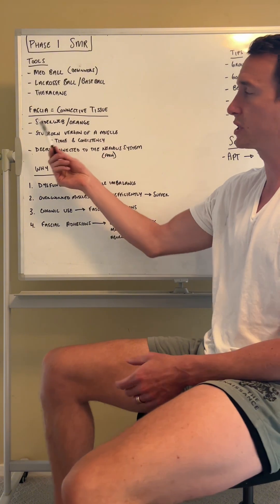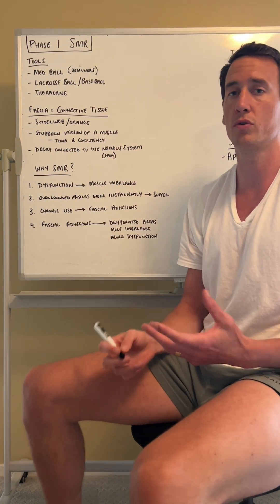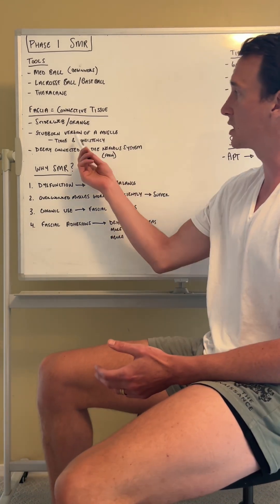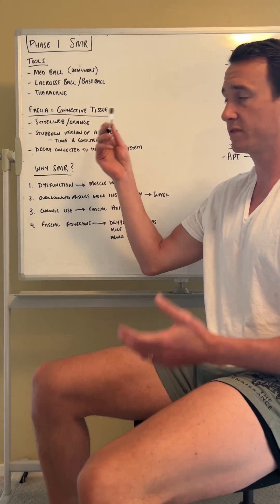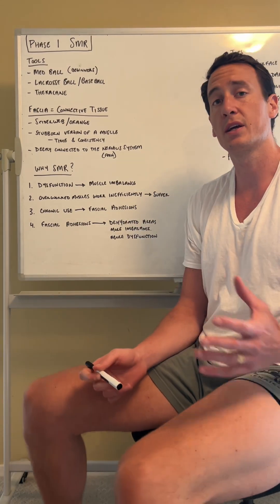Fascia is our connective tissue — think about a spider web connecting all the parts of our body. Think about an orange: when you peel an orange, all the juice does not fall out. Why? Because of all those pockets of fascia in the orange. We can think about the fascia in our body acting in a similar way, holding everything together. It's also a good way of visualizing how our entire body is connected and nothing works in isolation.